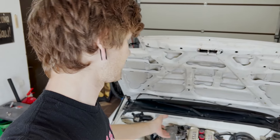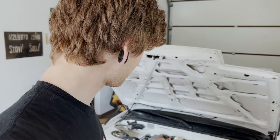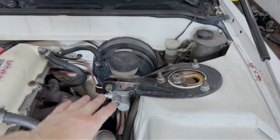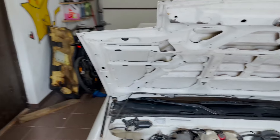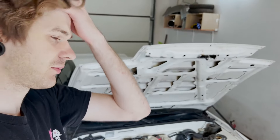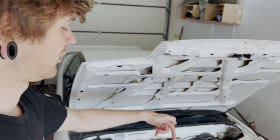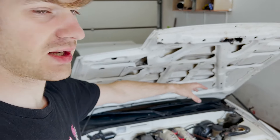Beforehand the whole engine was shaking and wobbling, now it's super still. I can't balance a coin on it like a Bentley or something, but I feel like it's a major improvement. Because of that, as you can see, the strut brace does not fit — but that's not a big problem. Next year when I get the coilovers I'll probably space it up or make some plates to raise the strut brace.